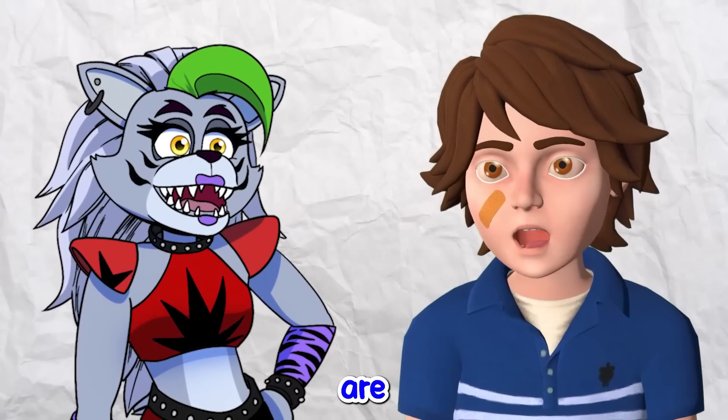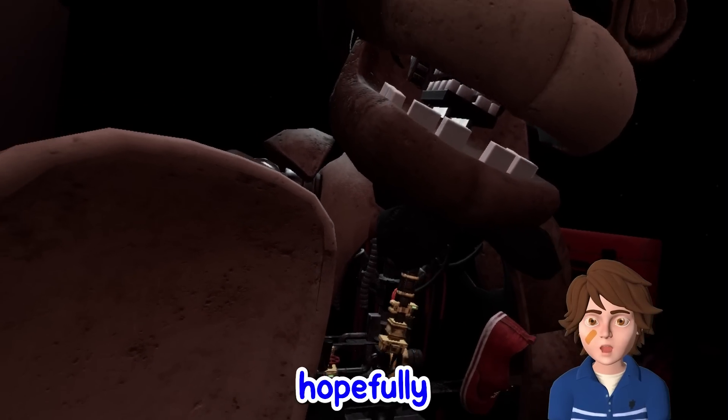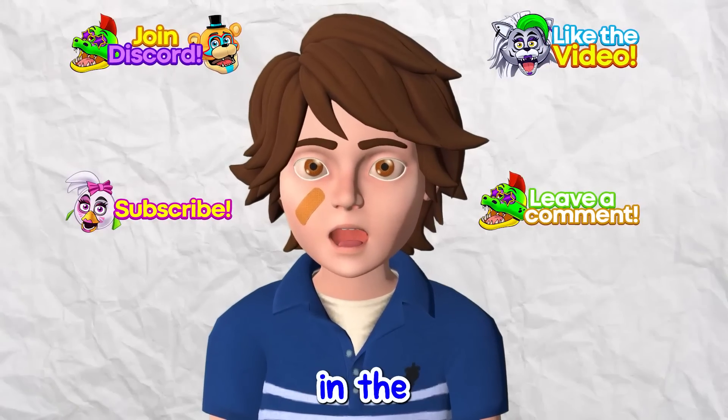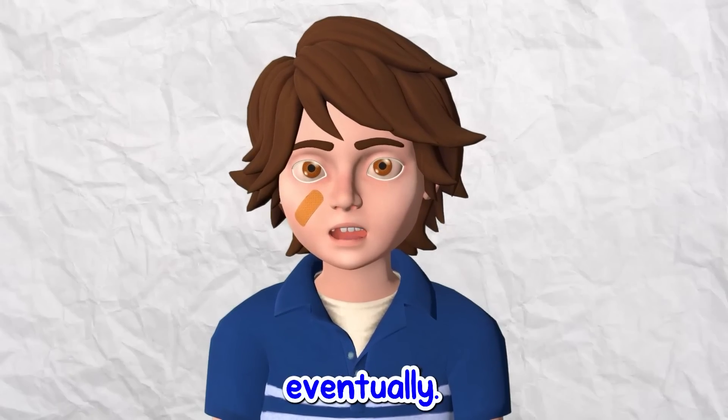In today's video, Roxanne and I are going to learn how to fix animatronics in VR, so hopefully we can fix Rocky eventually. If you guys are excited, make sure to leave a like and subscribe in the next two seconds, and maybe we'll even be able to fix Rocky eventually.